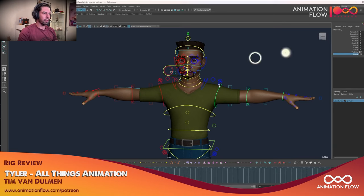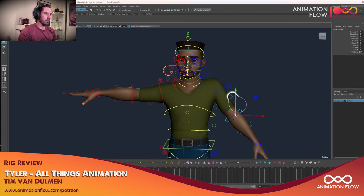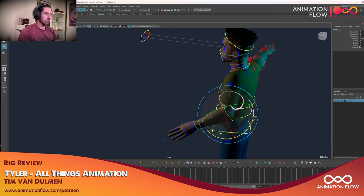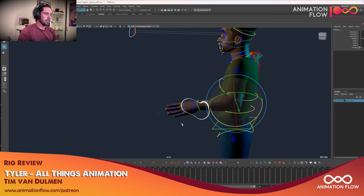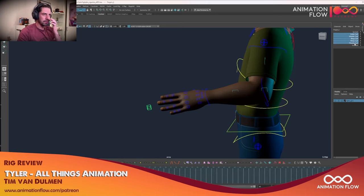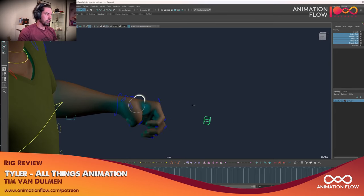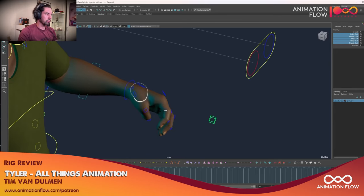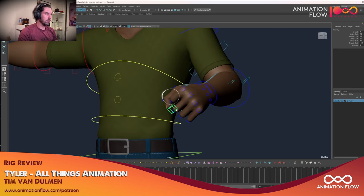Global controls on the arms — no surprise there. IK/FK on the arms, bend controls — it's bending quite well. The arm holds volume nicely. For the hand we have a master control. Hands are always a little tricky, and you can see there's still some stuff to be fixed in terms of deformation, but nothing too much because we shouldn't push the thumb all the way there anyway.